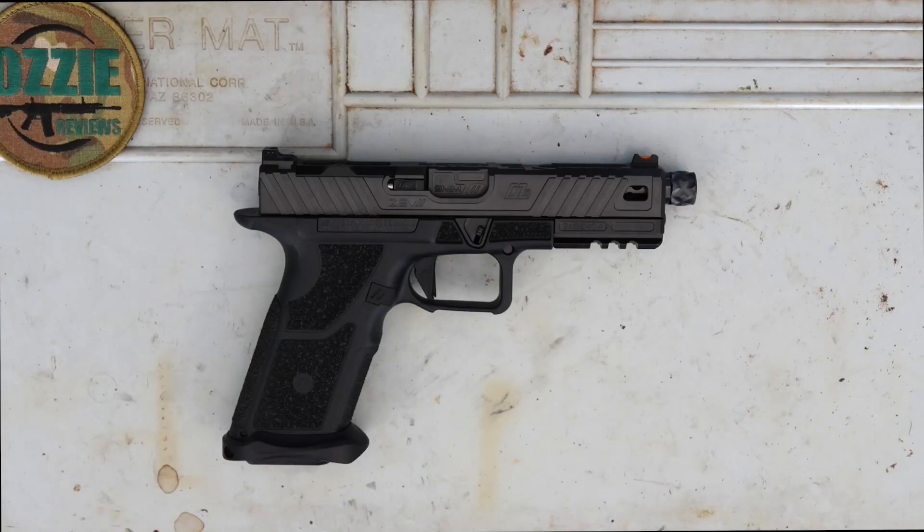Hey guys, and welcome to Aussie Reviews. Today I'm checking out the Zev OZ9 9mm pistol. First of all, we'll show you what it comes with.